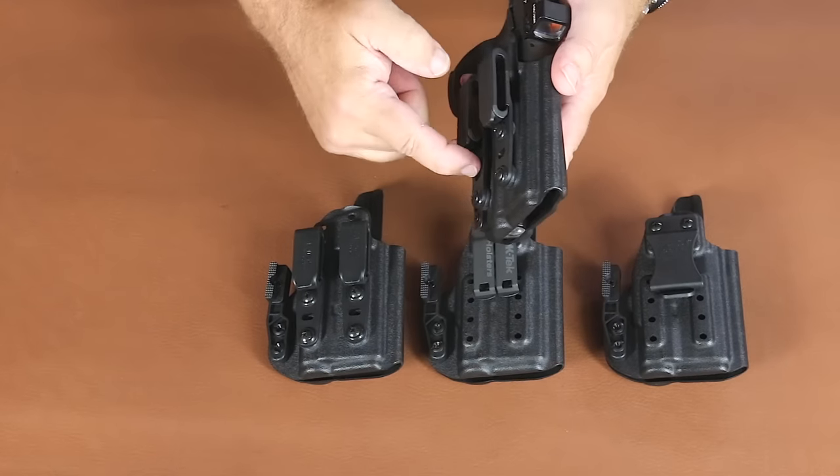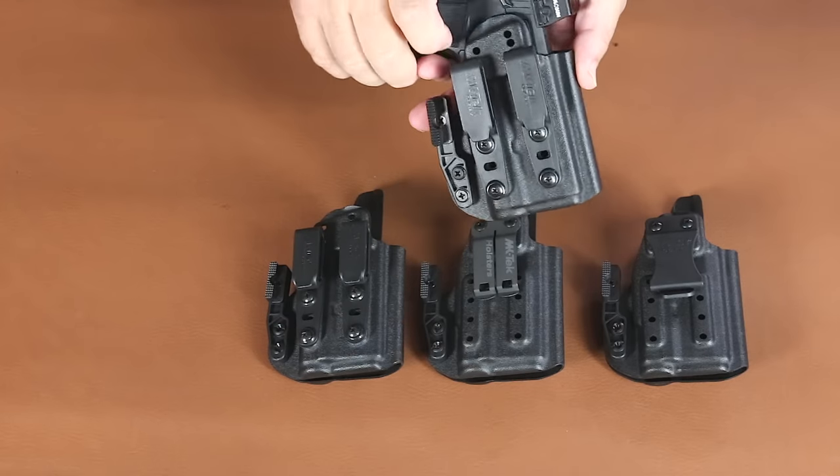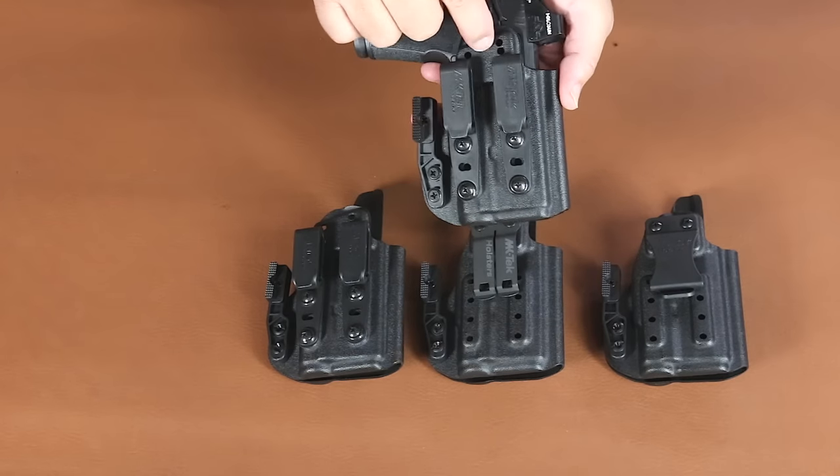It has two different standoff heights, one at an angle to help reduce grip printing. It also has adjustable ride height for other belt clips.